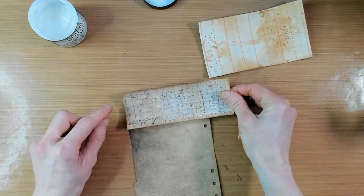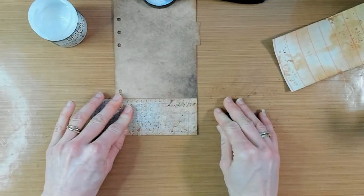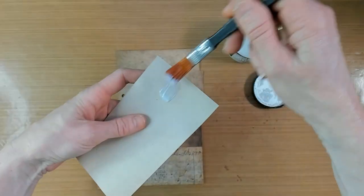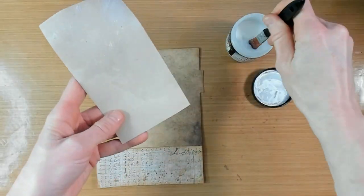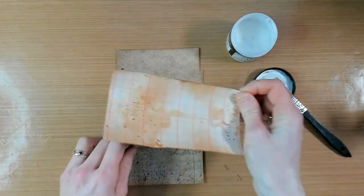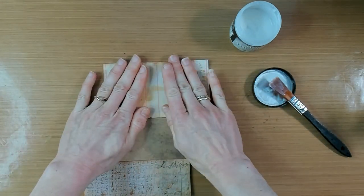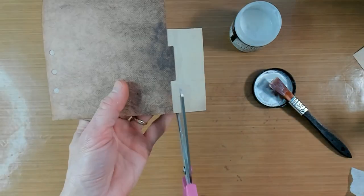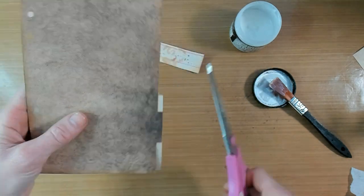I'm going to give the paper a good and firm rub because when there are any air bubbles underneath you will push them out by rubbing it. The excess that you have you can tear it off with a ruler and just with your hands, or take a scissor and cut it off.